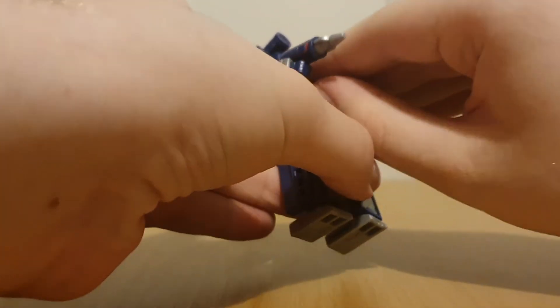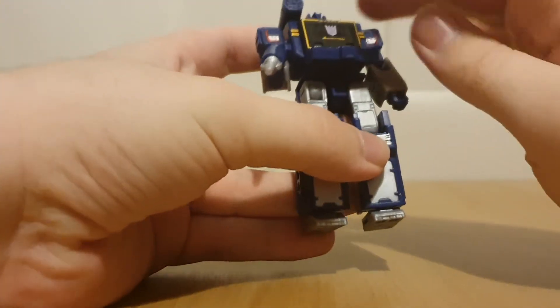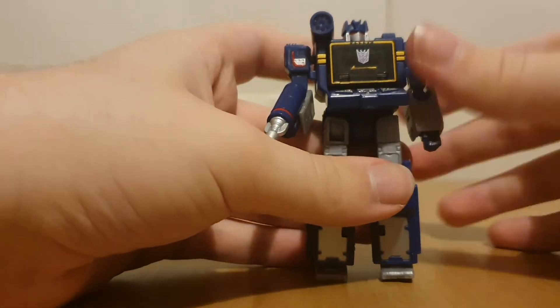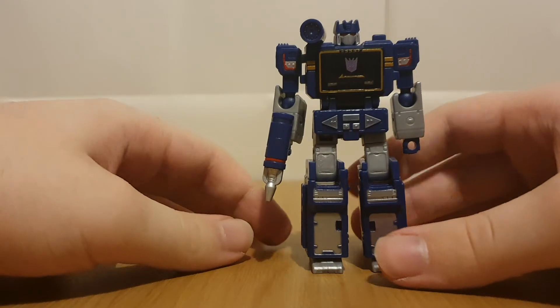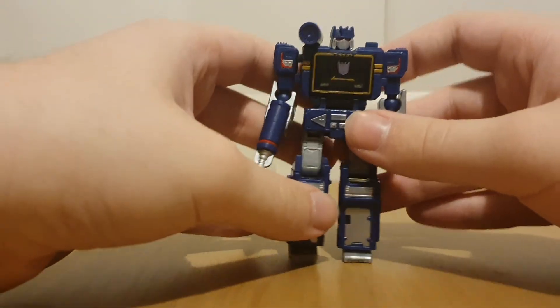One thing I noticed - I think they gave me two left hips by accident. Yeah, just a bit of crappy QC there. Oh well - at least the figure still stands fine, and it's sort of hidden by the hip skirt.